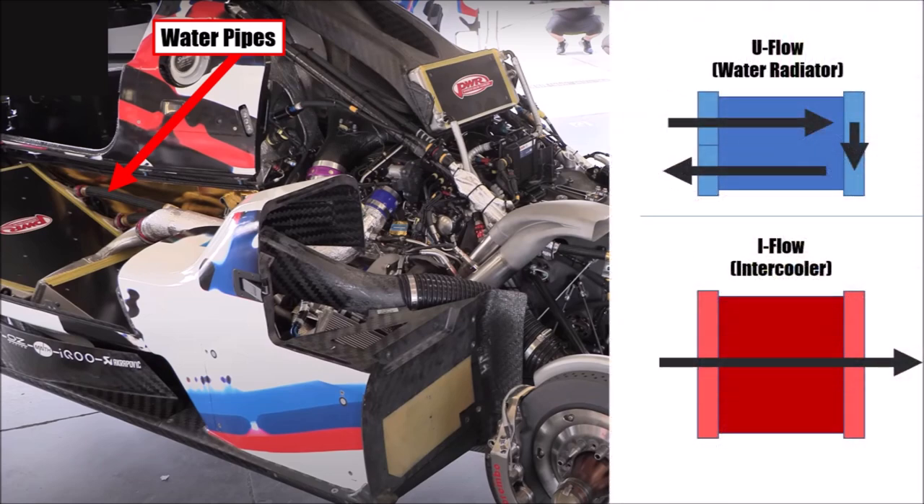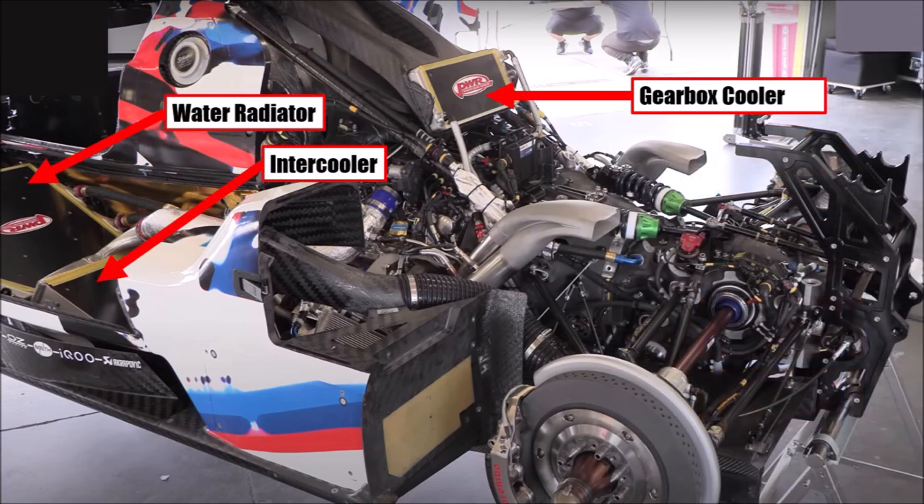It's a U-flow water radiator and an I-flow intercooler for less resistance. The sides of the roof scoop feed the gearbox cooler. The BMW still needs to cool the low temperature circuits of the hybrid system, and it does that with additional intakes in the sides and radiators behind the main radiator package.